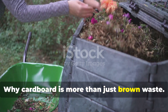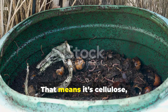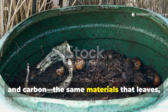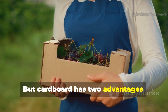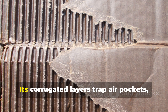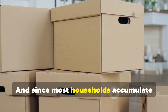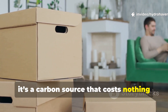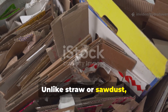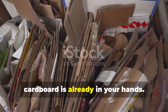Why is cardboard more than just brown waste? At its core, cardboard is made from wood pulp — that means it's cellulose, lignin, and carbon, the same materials that leaves, straw, and sawdust provide to a compost pile. But cardboard has two advantages: structure and availability. Its corrugated layers trap air pockets, which helps aerate compost piles. And since most households accumulate boxes weekly, it's a carbon source that costs nothing and comes in steady supply. Unlike straw or sawdust, which can be hard to source or expensive in urban areas, cardboard is already in your hands.